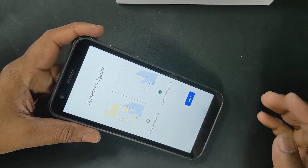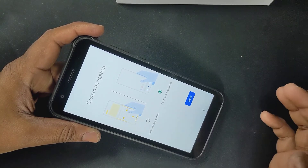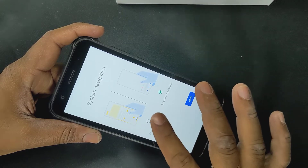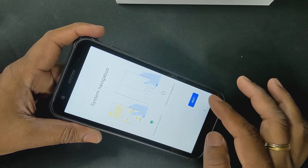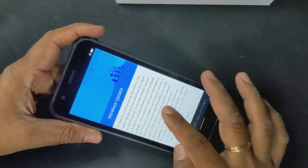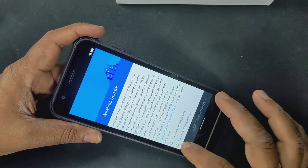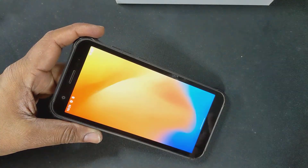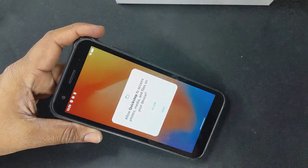System navigation — three-button navigation or gesture navigation, I can choose what I want. Let's choose gesture navigation because kids like that. Next. Wireless update — I'll select everything and go to the next stage. And that's looking beautiful.